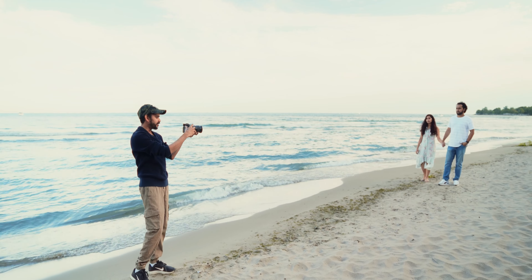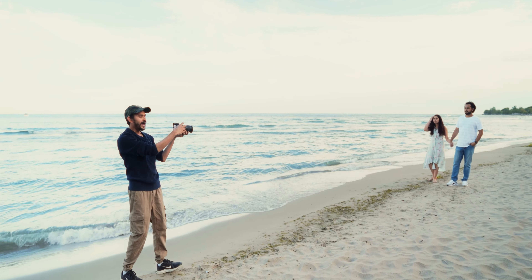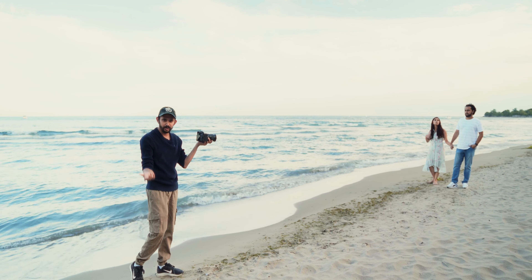I just want you guys walking from there towards me. You can hold hands, look at each other, have a big open smile — very happy vibes here. Right now in terms of camera settings, I'm at ISO 100, f2.8, and 1/500 shutter.